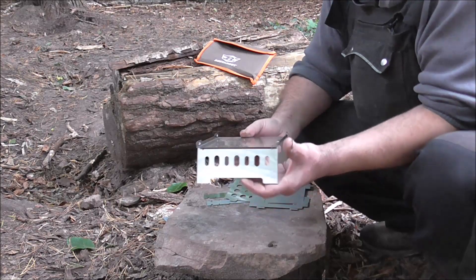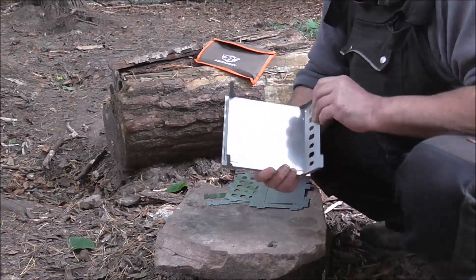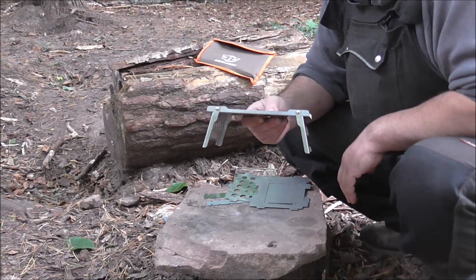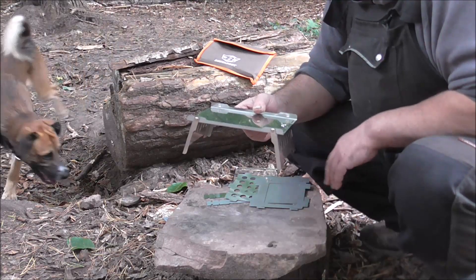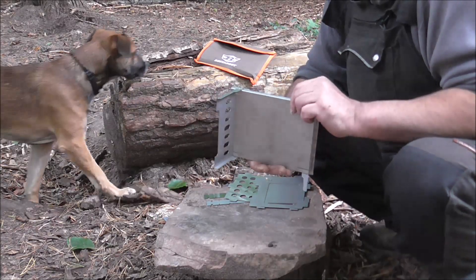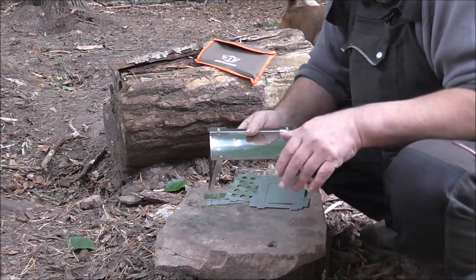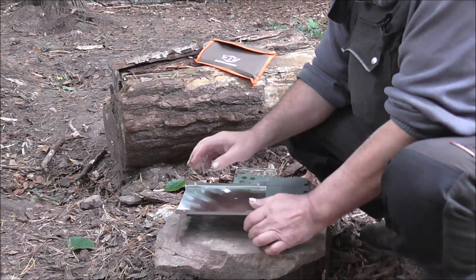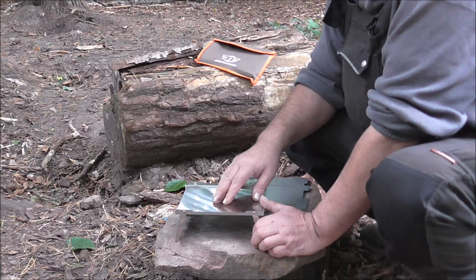Die Basis von dem ganzen Ding ist dieses hier. Auch alles Edelstahl, wie gesagt. Hat stabile Standfüße. Ich denke, damit ist das Feuer auch weit genug vom Boden weg, dass wenn man nackte Erde hat oder einen Baumstumpf oder einen Stein, es eben relativ sicher ist. Das war mir auch wichtig. Ich mag nichts, wo man Feuer direkt irgendwo auf den Boden macht – das muss nicht sein. Wer jetzt denkt, das kann man auf der Bodenplatte aufbauen, der schneidet sich ganz gewaltig. Das funktioniert so nicht.